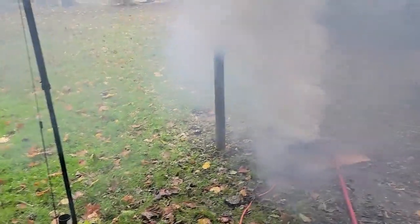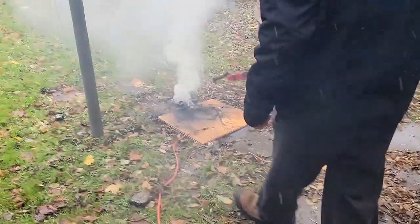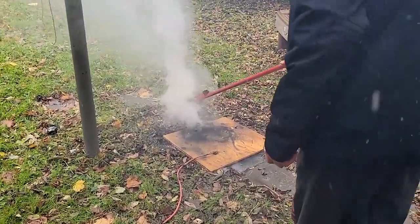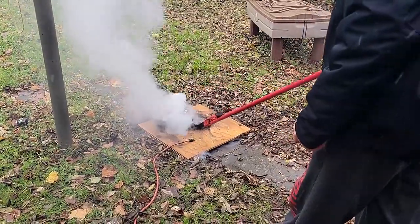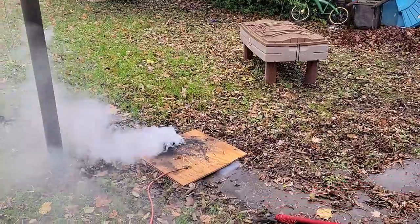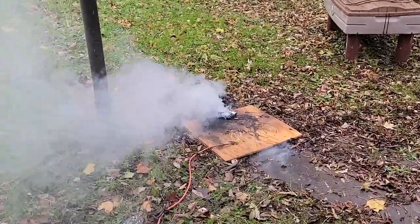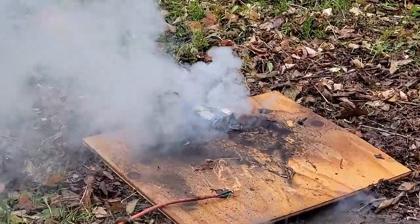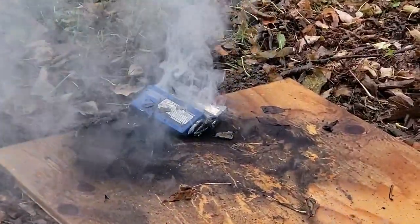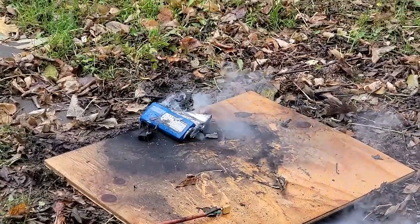Sorry neighbours. I think that was only two cells. Sorry neighbours. I think my peeper's dead.